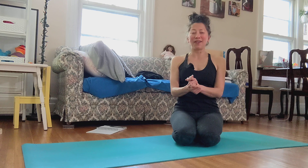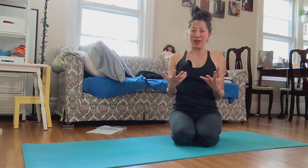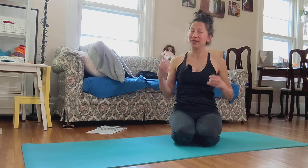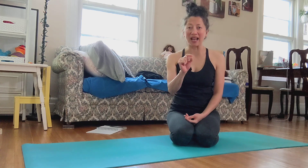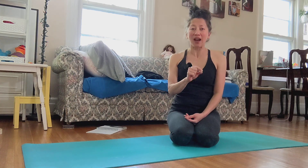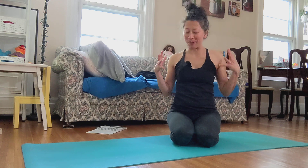This is it for this video. Thank you so much for watching. I don't know when I'm going to see you again, but life for me right now is getting better. Every day is different, and today is a better day for me.